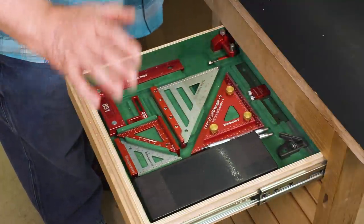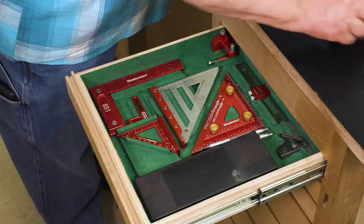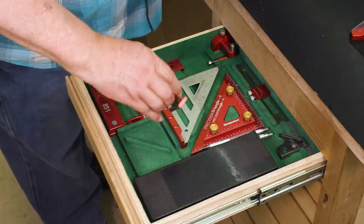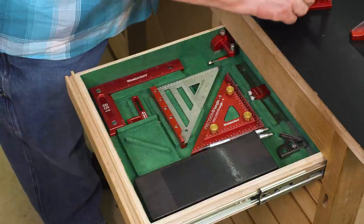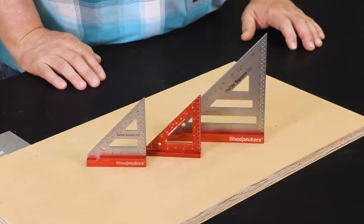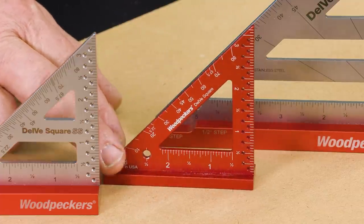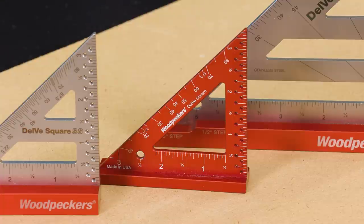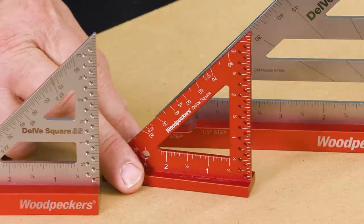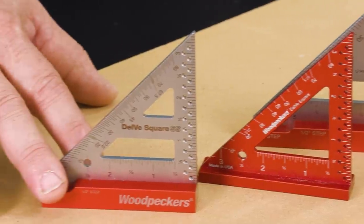The Delve Squares are tools that I always have right by my hand when I'm ready to go to work, and we do have three of these. There's the original and two stainless steel models. The original design was a collaboration between our president Rich Hummel and Tom Delvecchio, a cabinet maker that's been a long-time customer, and he helped Rich design the original Delve Square. Then, a few years later, we came out with the stainless steel versions to add a few new features.